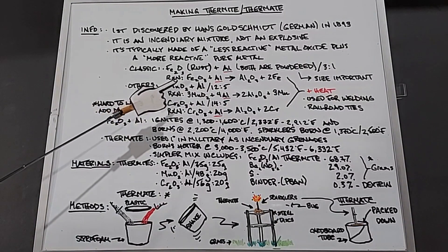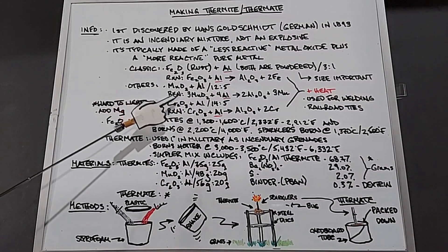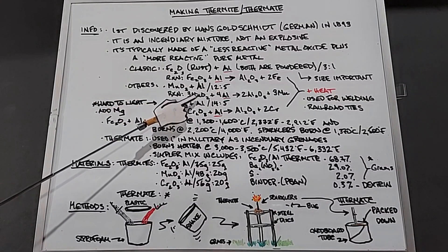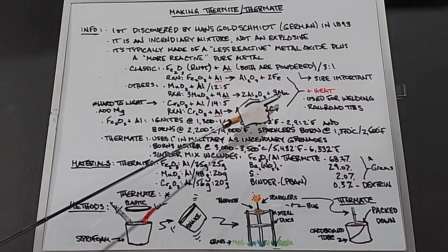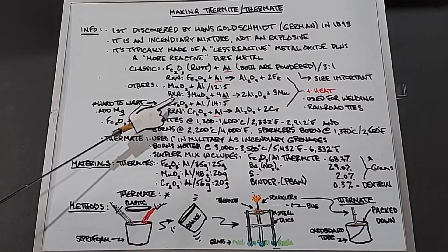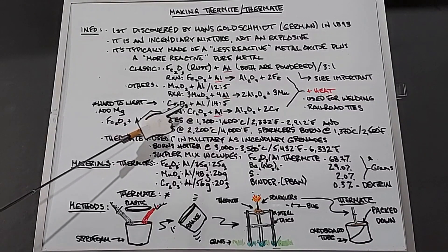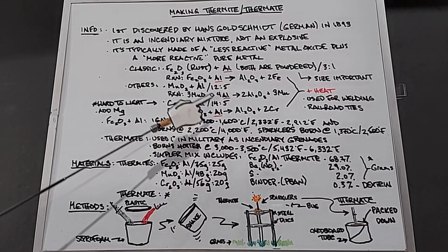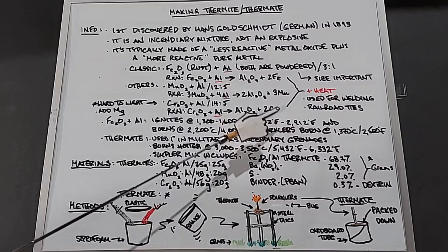Two other thermites I'm going to look at in this video: manganese dioxide plus aluminum in a 12-to-5 ratio — the reaction being three manganese dioxide plus four aluminums yields two aluminum oxides and three manganese free metal. The second is chromium oxide plus aluminum in a 14-to-5 ratio — the reaction being chromium oxide plus aluminum yields aluminum oxide plus two chromiums.